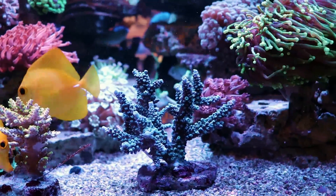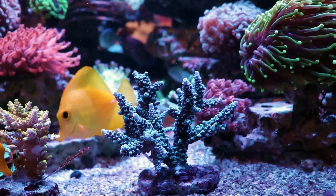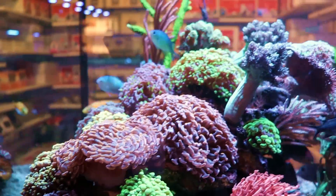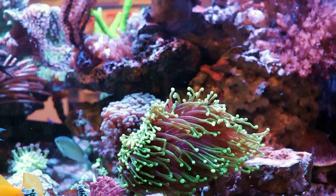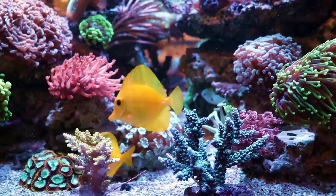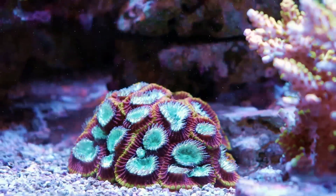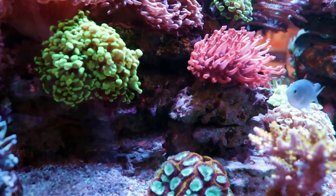Anyway, that's what I'm keeping the parameters at. Nitrates around two to three — they used to be quite high. Phosphates: 0.1 — a little bit on the higher side, but everything's looking fairly good. People always ask what to keep their levels at. Look at the corals — they're going to help tell you. If they're looking a little brown, maybe your nutrients are too high. If they're looking a little bleached or light in color, maybe your nutrients are too low. The corals are really going to be the best test at the end of the day when you get to know them.